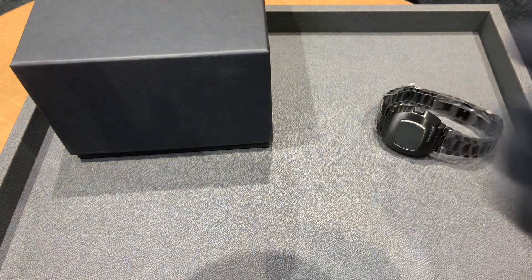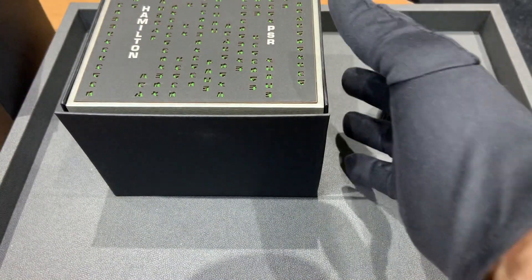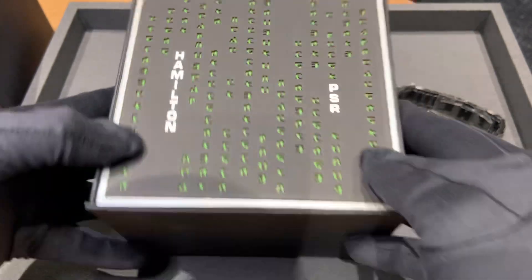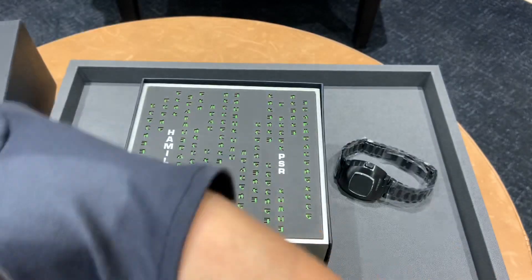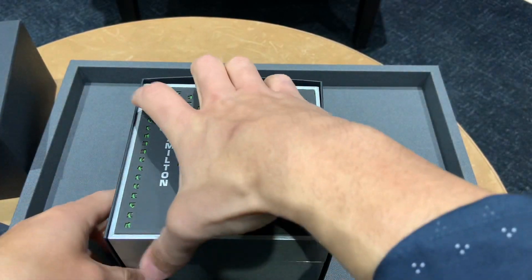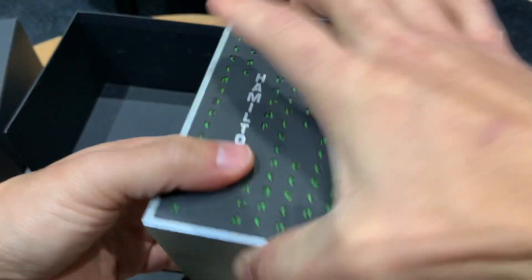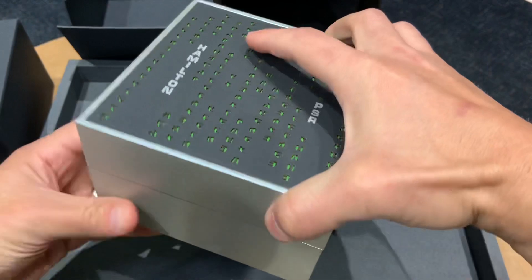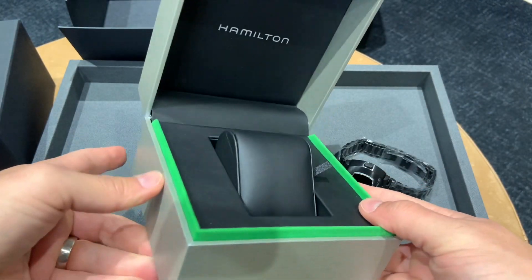First, I wanted to show the packaging while I had it out. The box at first looks normal, but when you open it up you can see pretty quickly that it is definitely not — you get a pop of color with the green Matrix theme.